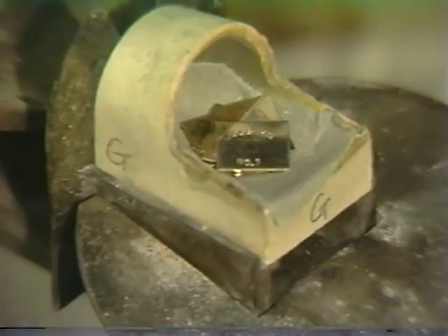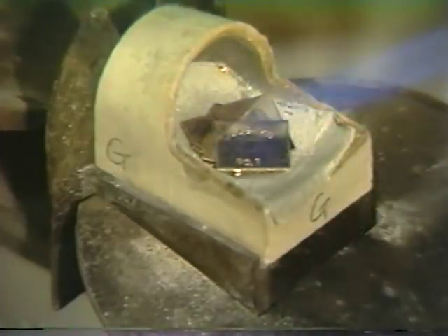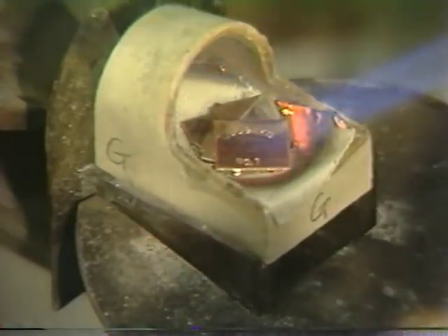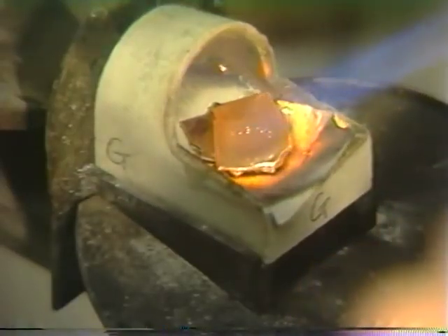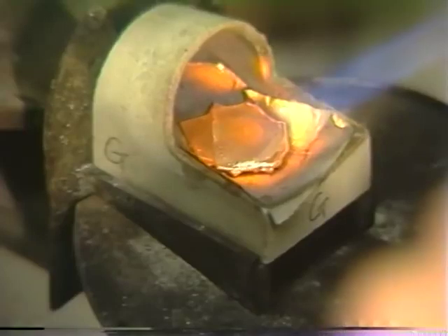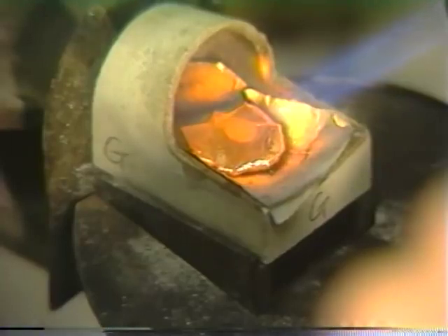The gold has been placed on an asbestos liner to assure a clean melt. A properly adjusted casting flame is used to melt the alloy, directed for the most efficient heating rate. If you see a black dot you're too close, so back off a little and utilize the reducing portion or the blue tip of the flame to get optimal efficiency.